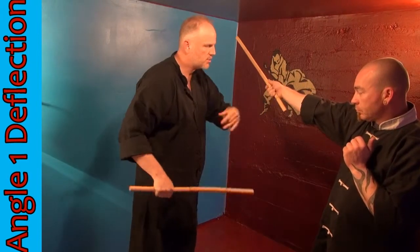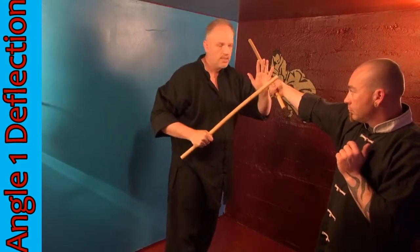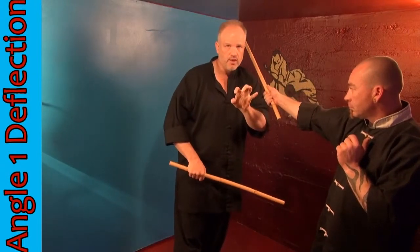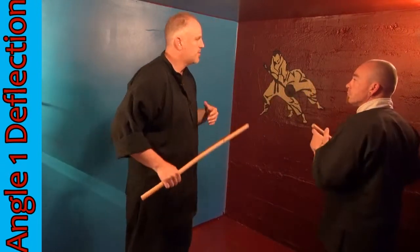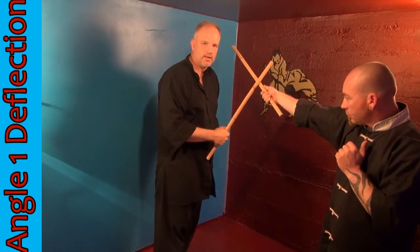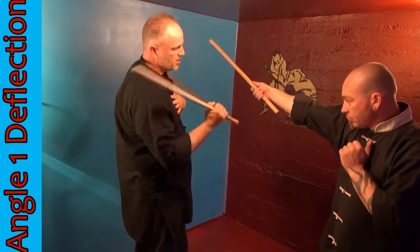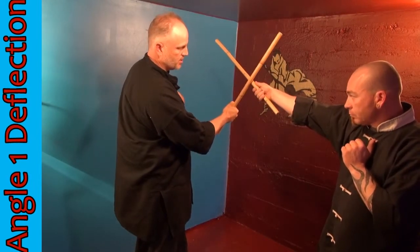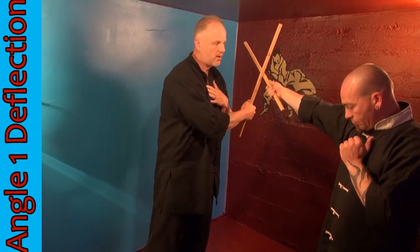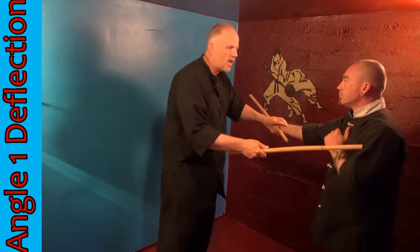In slow motion it looks like this — a one-angle comes in, boom. Obviously I didn't want to hit Paul in the hand, because even in slow motion an attack like that could break your fingers. Instead, we're going to train with our partner to hit just above the stick. So as the one-angle comes in, my stick comes out, hits above his hand, sweeps the length of the stick, and then my live hand — which I have here protecting it near my heart — shoots out straight and stops his hand.